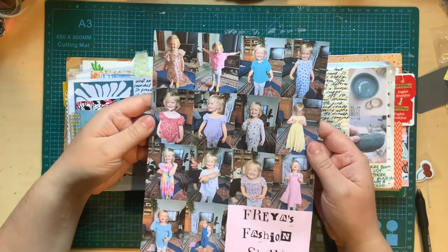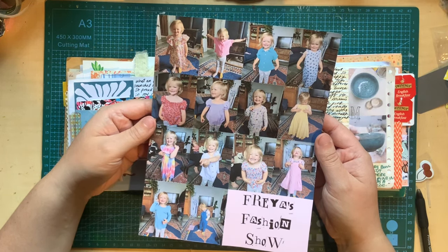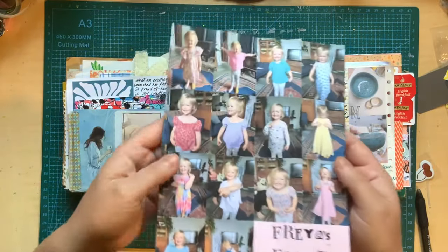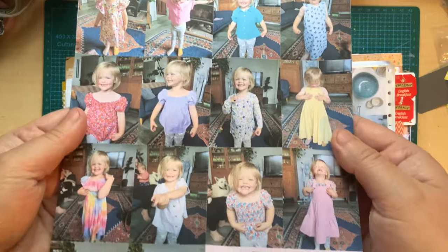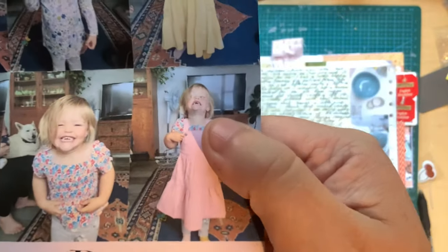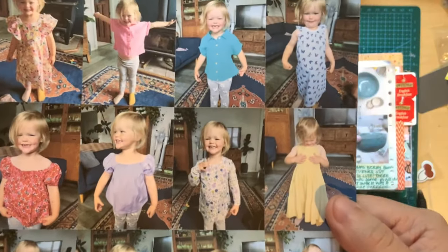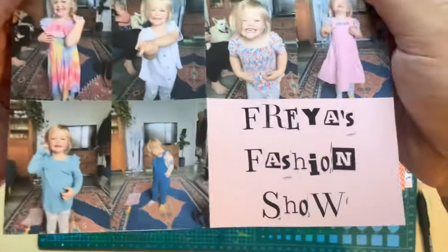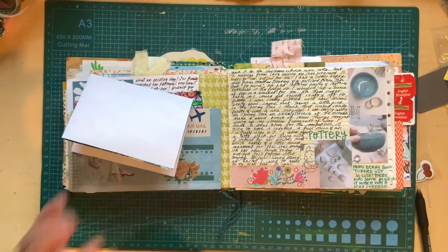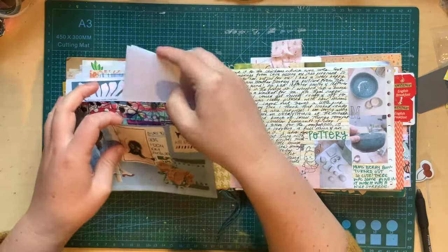Freya got a bunch of new clothes from my mum — there had been a big sale on — and she wanted me to take photos of her in every outfit. Every outfit. So we did, and I compiled them into this beautiful poster: Freya's fashion show. Look at that girl — look at this face! Oh my gosh, she's hilarious. She is so cute — in all of her little outfits looking adorable. I made it into a little poster. She's got a copy of it and I've got a copy to tuck in my journal. Because you do not say no to a Freya fashion show.